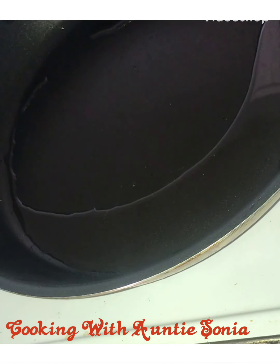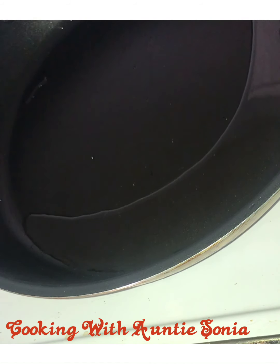Hi there and welcome to a quick episode of Cooking with Auntie Sonia. Auntie Sonia is a little bit bored, so you can't see me, but you can see my pot with my little bit of olive oil in there. And I am going to make myself a little quick meal.